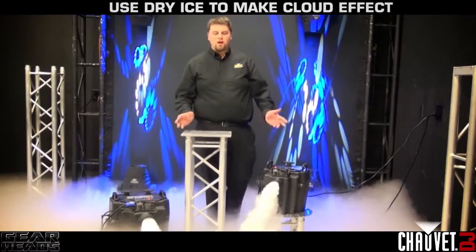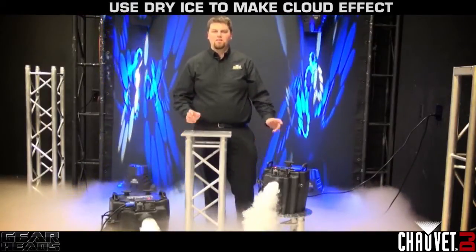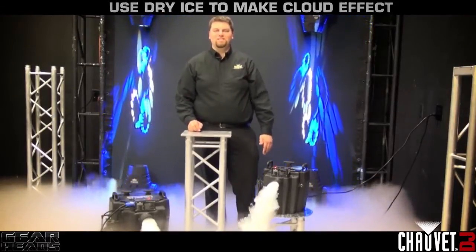Today we showed you an easy solution to use dry ice to create a cloud effect for your wedding, Halloween party, or anything you can think of, with the Nimbus Junior and the Nimbus with the Nimbus Cart. Thanks for tuning in to GearHeads. We'll see you next time.